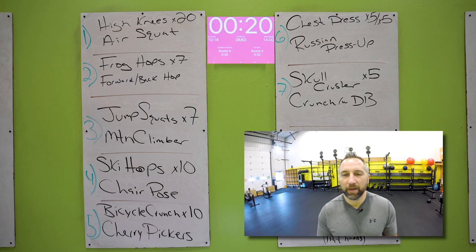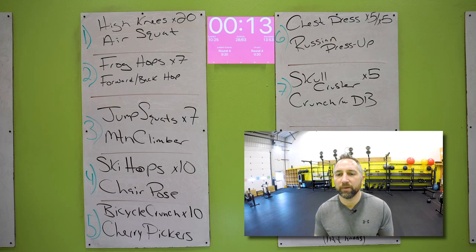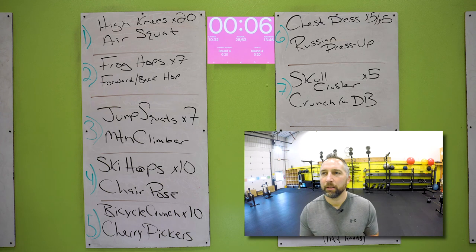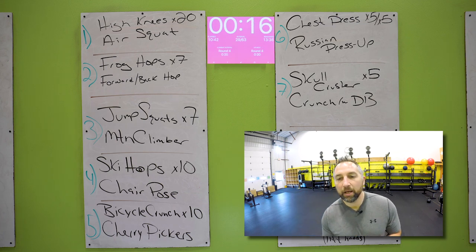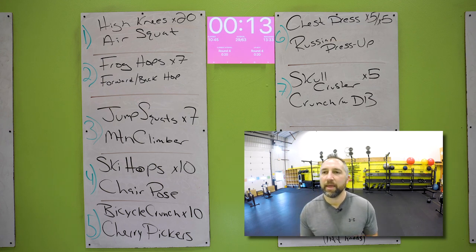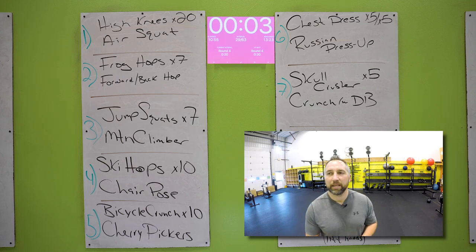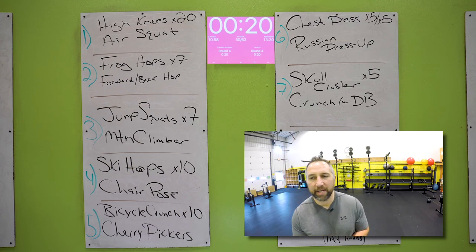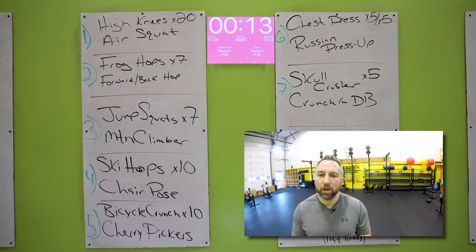All right — high knees, do it. Hands out in front of your waist, drive those knees up. 20 of those, and then you got air squats for the rest of number one. Good job. Frog hops back and forth over the mat — touch the floor, keep your butt down, chest up. You're hopping forward and then hopping backwards. Seven of those. And then you get the forward and back hop — just standing up straight, keep your feet together, hopping forward a few inches, hopping backwards. Do as many as you can. Jump squats — get your butt down, chest up, explode off the ground. Seven of those. And then you have mountain climbers for the rest of that time.